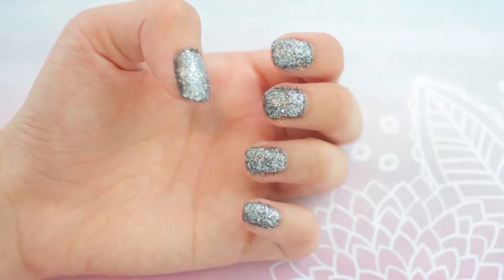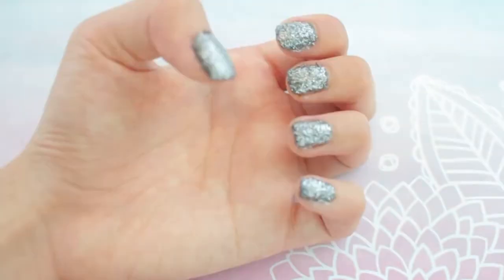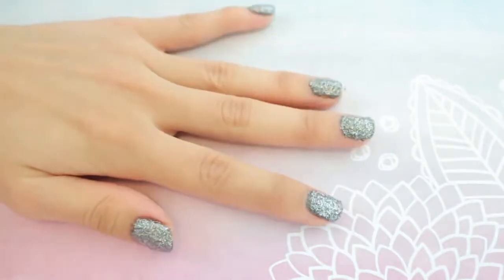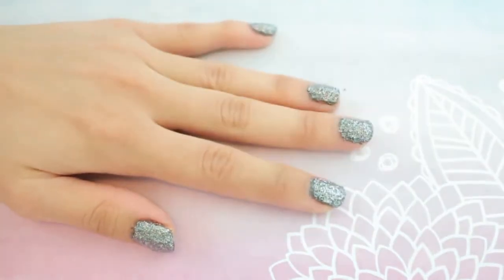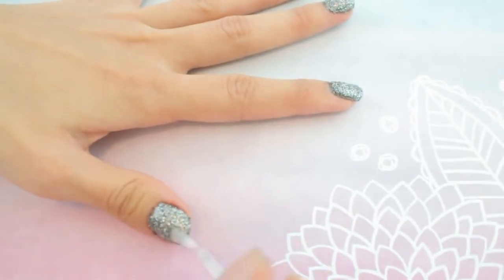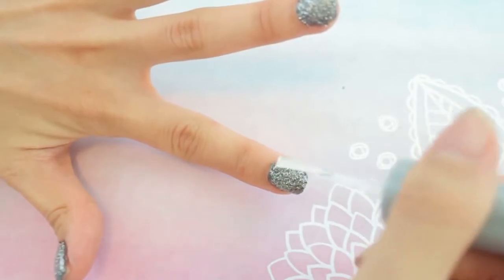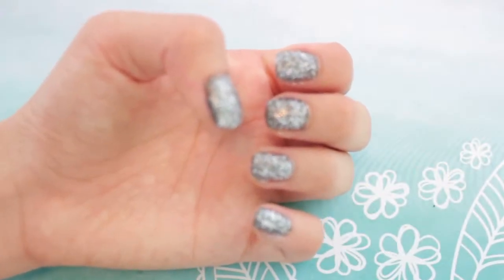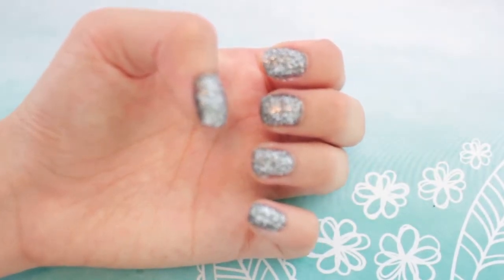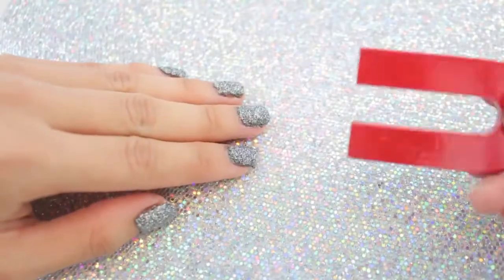I definitely think it helped — it looks like it doesn't have big pieces of iron filings underneath. My nails look really futuristic right now. The last step is to apply a top coat. It's really important to let your nails fully dry before you put any magnets near them, otherwise it's going to rip your nail polish off and your magnet is going to get really messy.